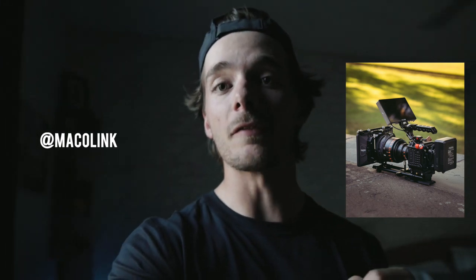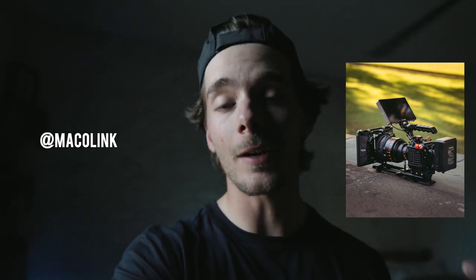Sorry for the interruption guys, but real quick I just want to let you know that I'll be filming a Q&A video sometime later this week. So if you have any questions at all pertaining to photo or video — I know a ton of you guys have Z Cam questions — make sure to head over to my Instagram and comment on this photo. Drop your question in those comments and I will try to answer everybody's questions in the Q&A video. And while you're there on my Instagram, if you're not already, give me a follow. Anyway, sorry for the interruption — enjoy the video.